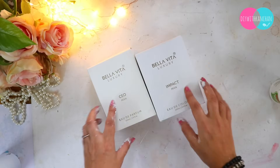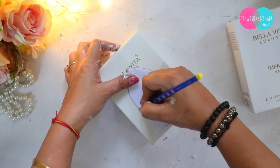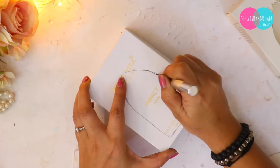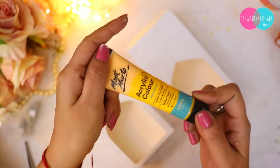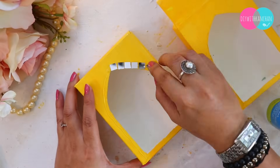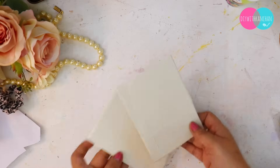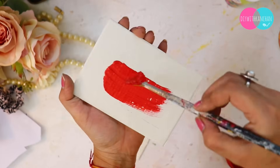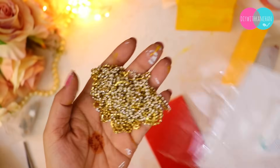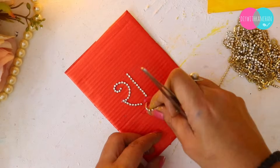For the next DIY we will make a Jharoka with Shubh and Labh written on it. I have taken a perfume box because the box is very nice and sturdy. We cut it into a Jharoka shape, then I apply basic gesso on it. I use a mirror on the side and put on a metallic color. I put a chain on the design card and I have written Shubh and Labh — it looks beautiful and it's something different this time.